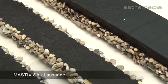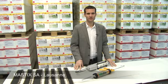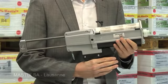If BFL Mastix bands are exposed to traction tensions, they are glued with a two-components epoxy glue.